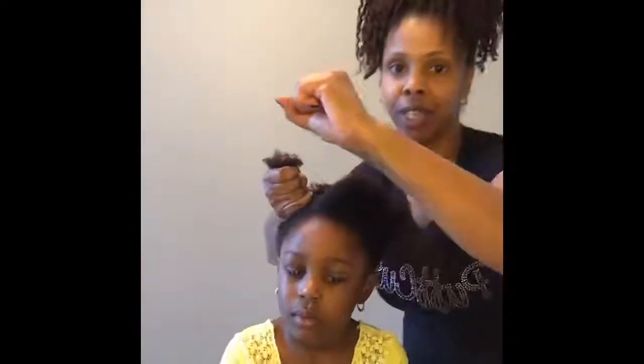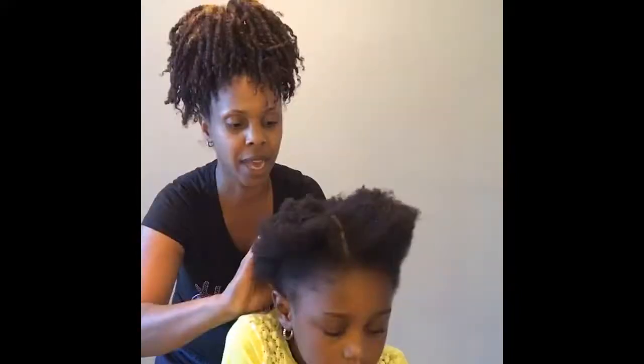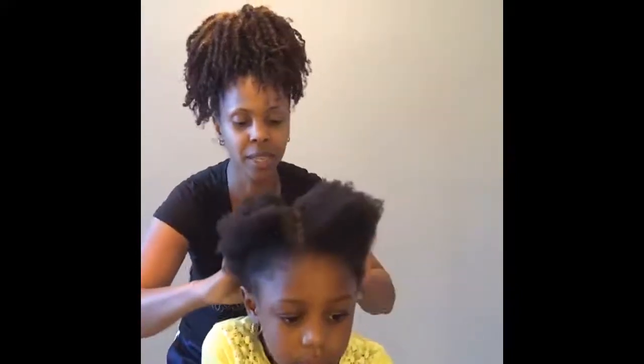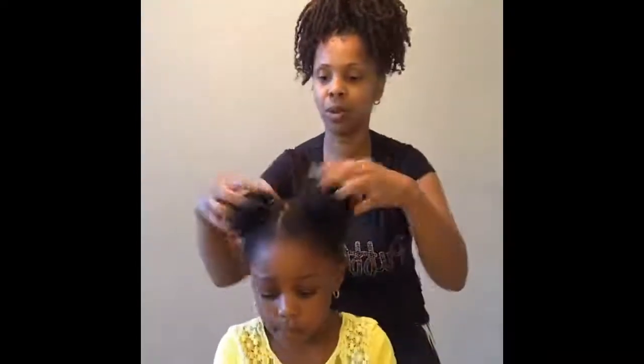And her ponytail at the base is about this big. We got one puff here. Do two in the back, actually. I don't have to do a lot of detangling, I don't have to do a lot of stretching. The micros come five in a pack for $17.99. Our back-to-school sale is buy a pack of minis, get a pack of micros, half off.